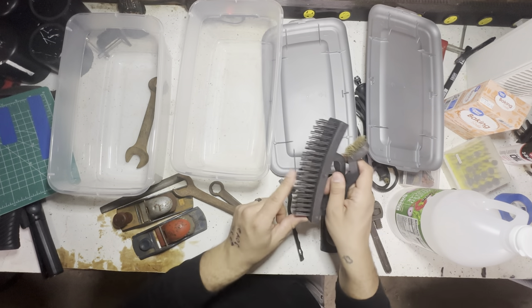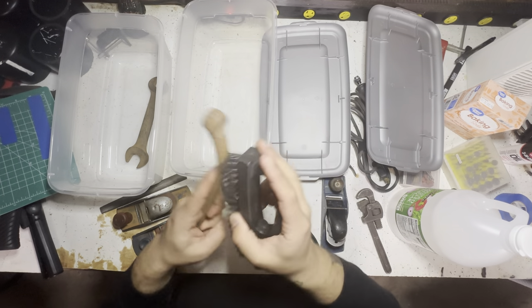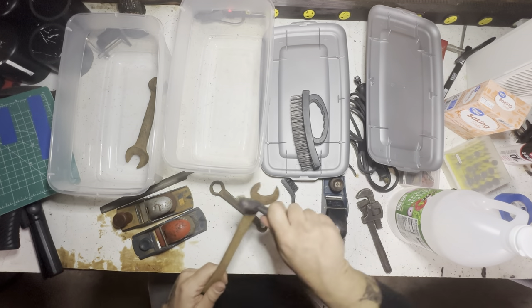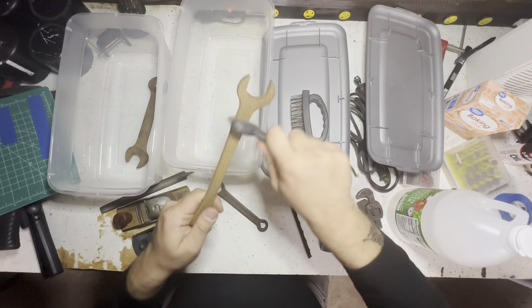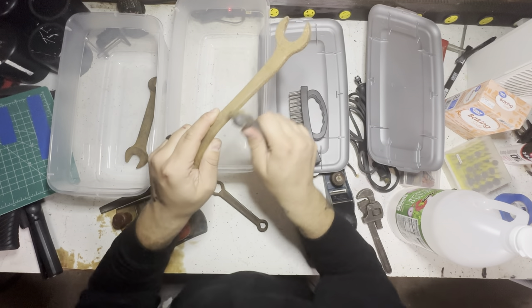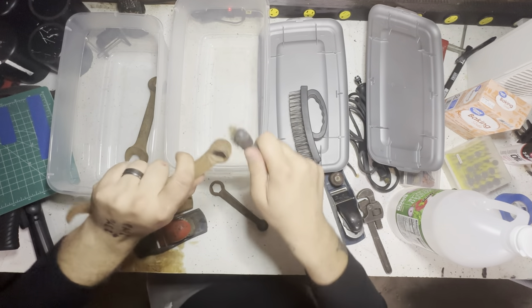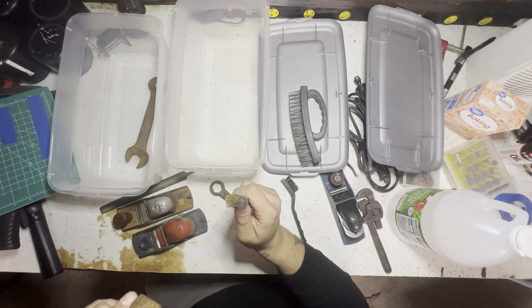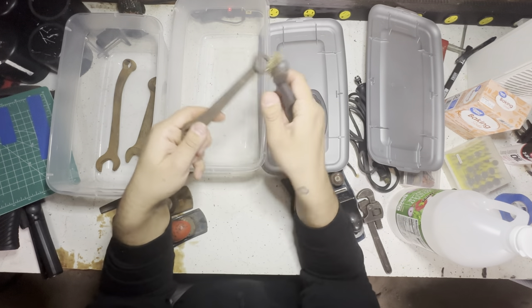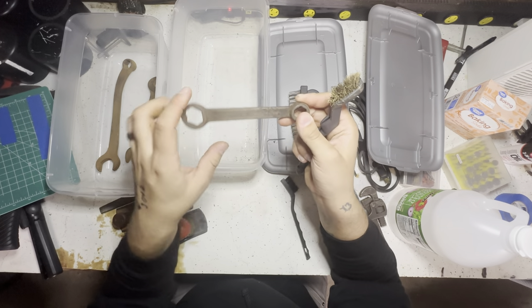Holy crap - that definitely worked, but it's way too big to work on all of this. It just has an 'E' on it - I don't know what that means.